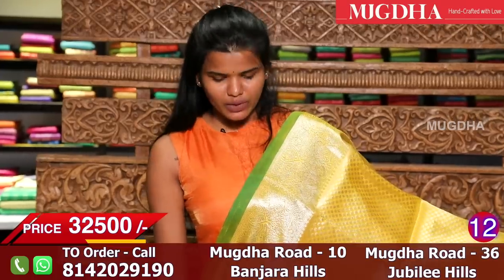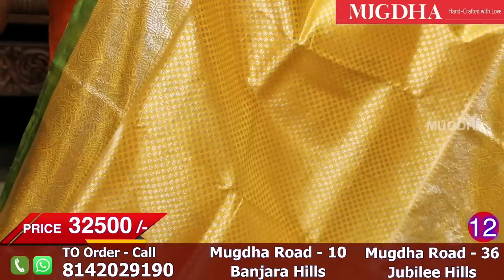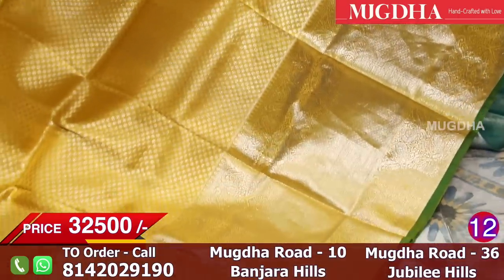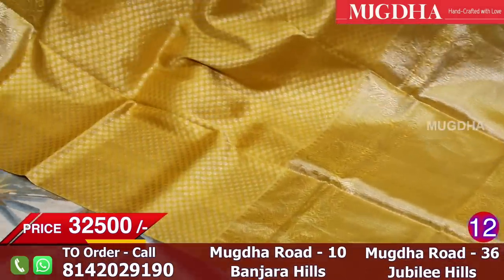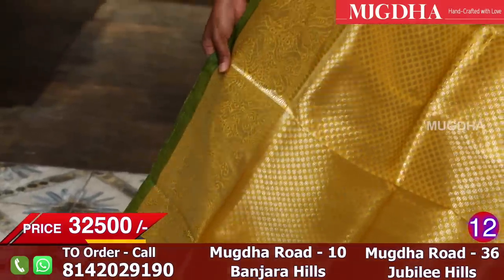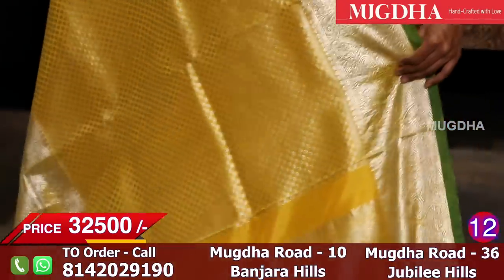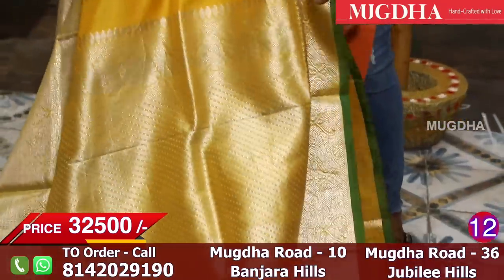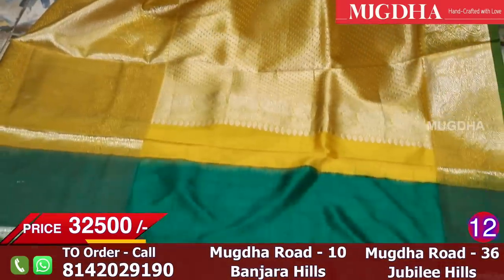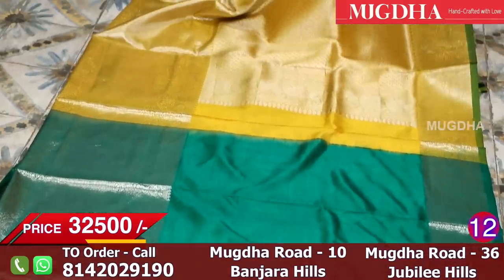It's a beautiful mango yellow saree with a bottle green border. All over the saree there are small silver bootis and all over the border and weft there is silver zari. You can pair this with a bottle green blouse with a little silver and yellow thread work — it will look very beautiful. The pallu is also very rich. It's great for engagements — you guys can try it out.